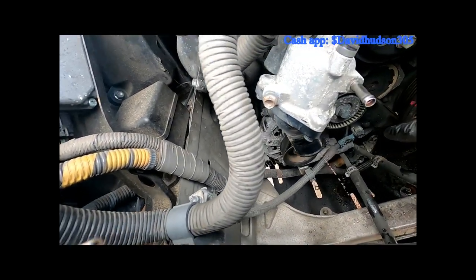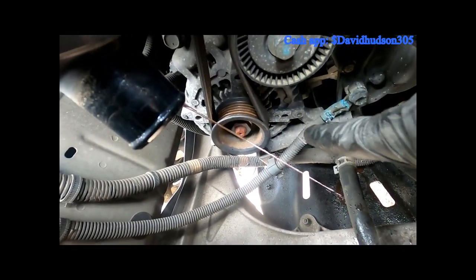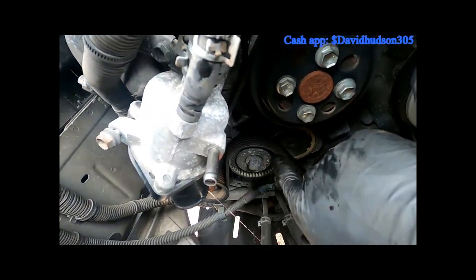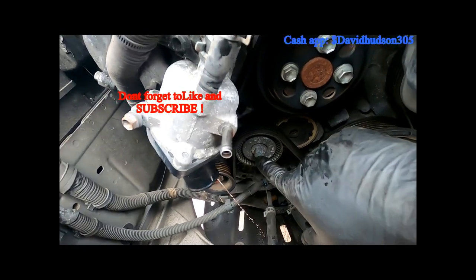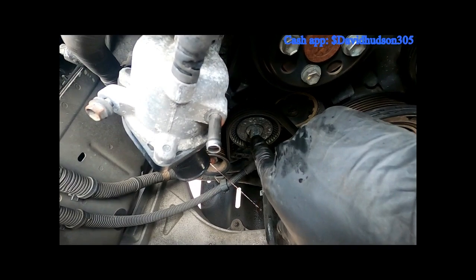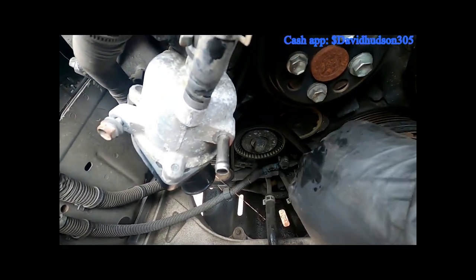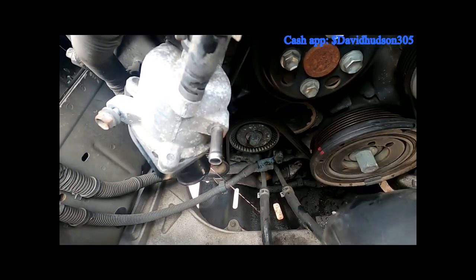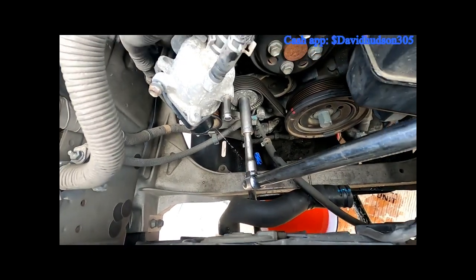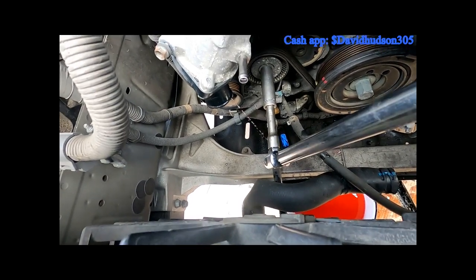Now we need to remove the belt. You can see the tensioner is right here — it looks like a 14 millimeter. Put a socket on there and we're gonna turn counterclockwise; that will lower it and we'll pull that belt right off. My particular setup is a breaker bar with a short extension and a 14 millimeter deep socket.